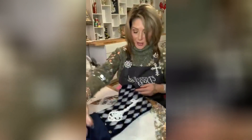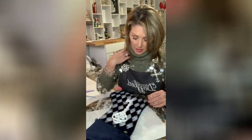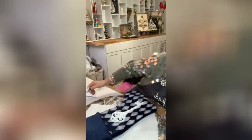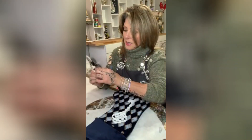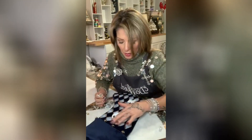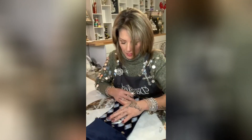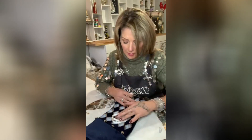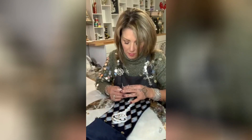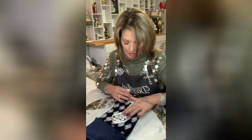That is so stinking cute! Now I want to bring out some of the detail on this Santa's key. I'm going to use a little bit of antique gold rub and buff — I'll just take some on my finger and go right around. I want to keep the key mostly white but highlight all that detail with gold.